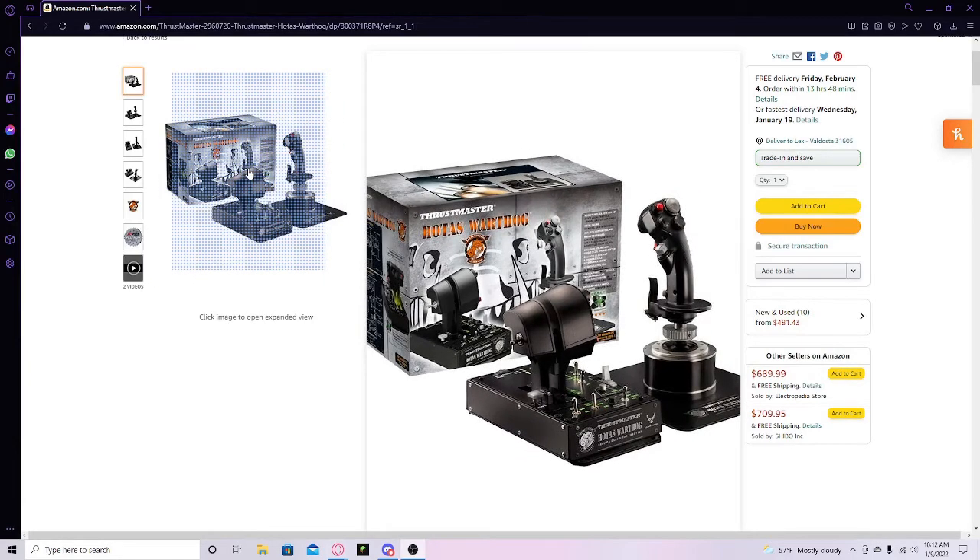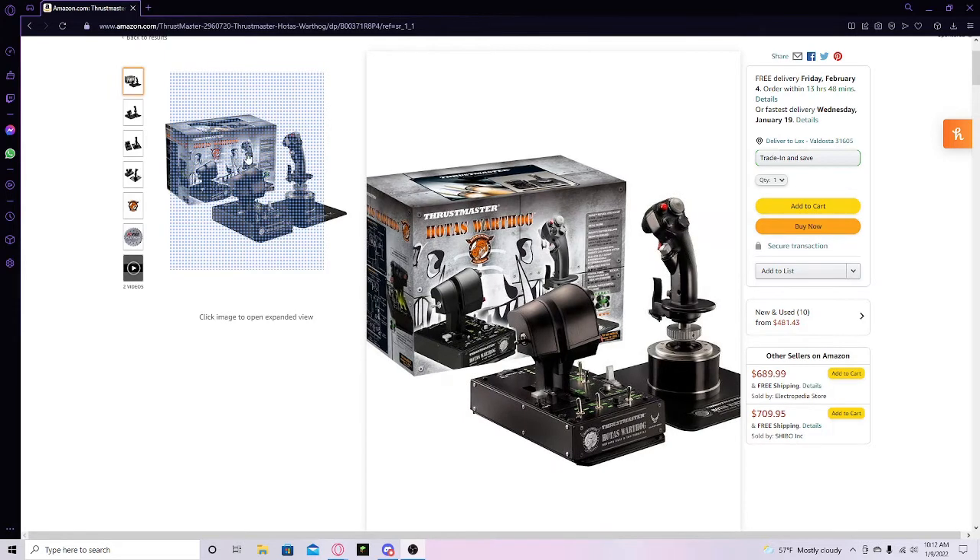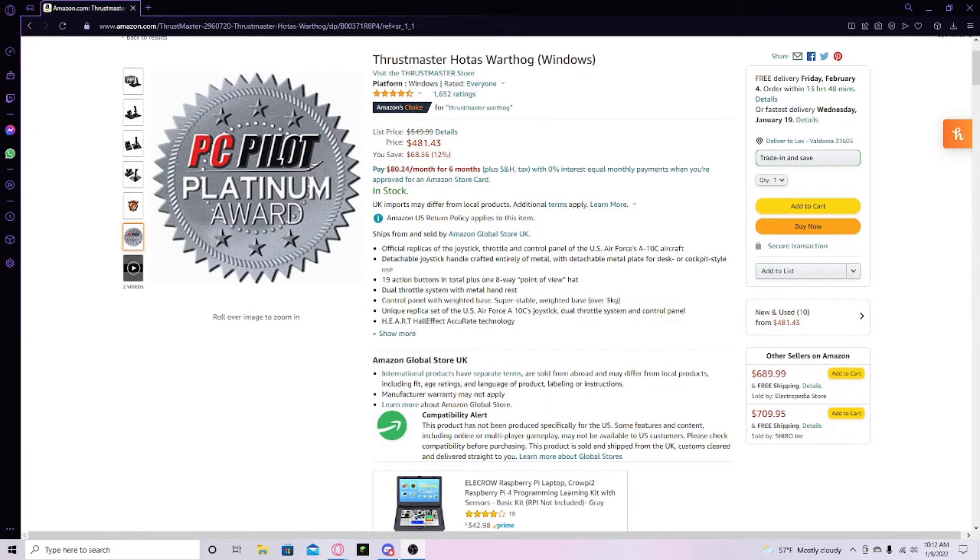Welcome back to my channel where today I will be showing you how to set the Thrustmaster HOTAS Warthog up on your computer. Without further ado, let's go ahead and get into it.